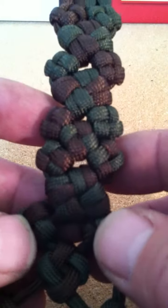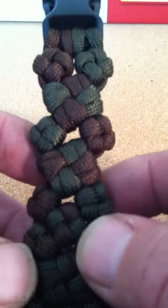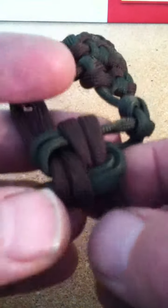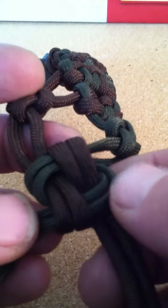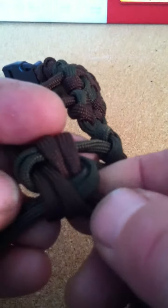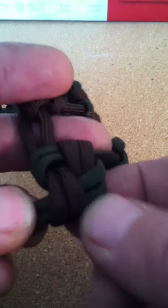This is actually for the taekwondo instructor — he likes these. One thing about these big knots is as you do them, they want to twist. Right here it's actually twisted, so if you tighten that it wouldn't look too good. You need to follow these and make sure they're flat — sometimes twist them back to where they lay nice and flat and straight.